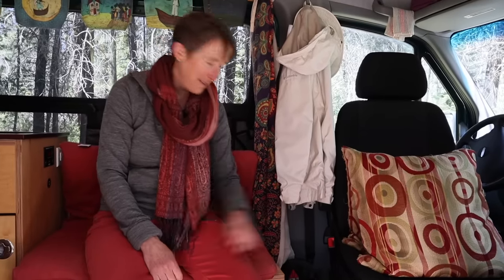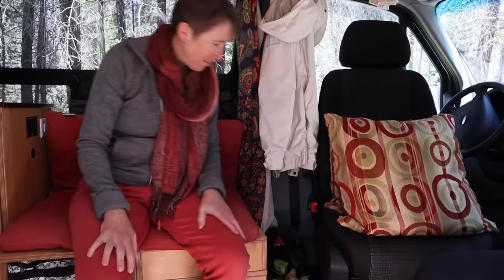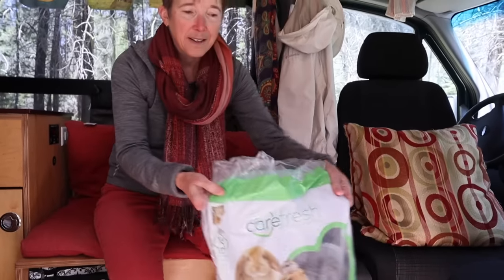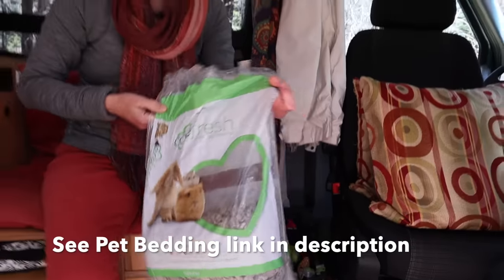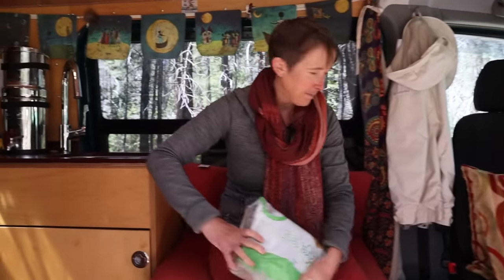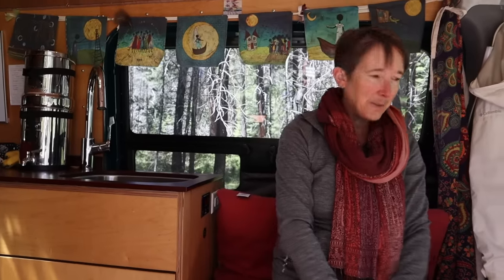This is my whole little bathroom setup — toilet paper, bottles, and pet bedding. Just standard pet bedding you can get at a pet store, farm store, or tack store. It's for hamsters and small animals.